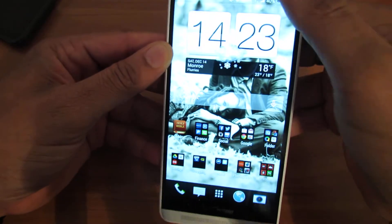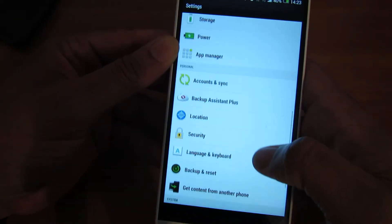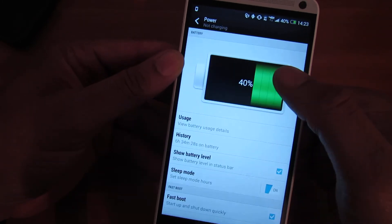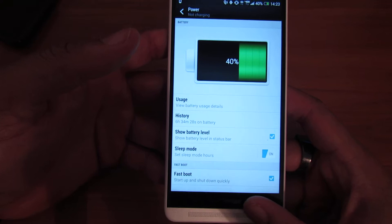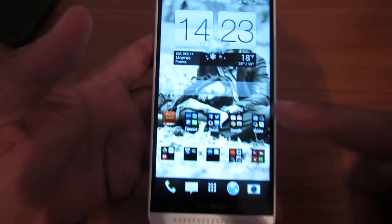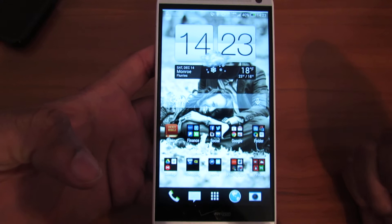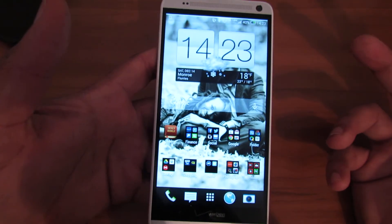I'm at 40% after six hours. You're probably saying six and a half hours at 40% — that's not a lot. But listen, I've been on that phone like there's no tomorrow. I've watched at least two or three movies, been on YouTube, made a few phone calls. I even downloaded movies via uTorrent on the phone. So I've been killing the battery and I'm still at 40%, which is not bad at all for the HTC One Max.